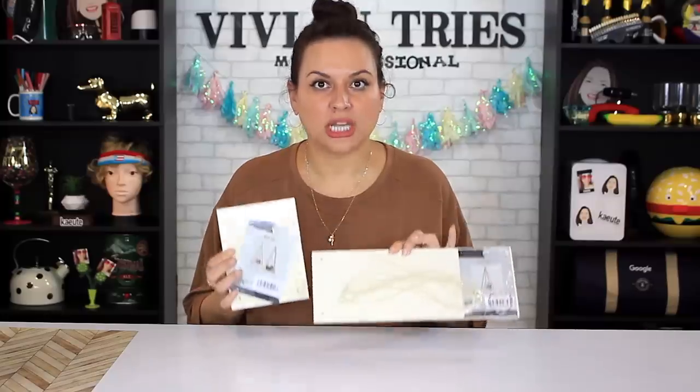Dollar stores are known for selling cheap products, but let me show you that's not always the case. Number one: wall shelves.